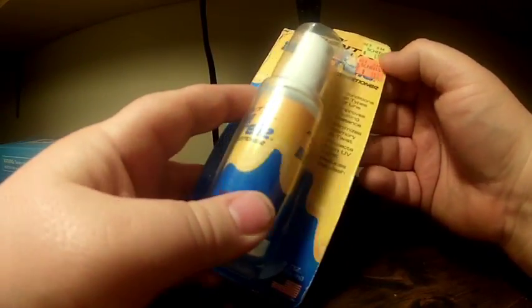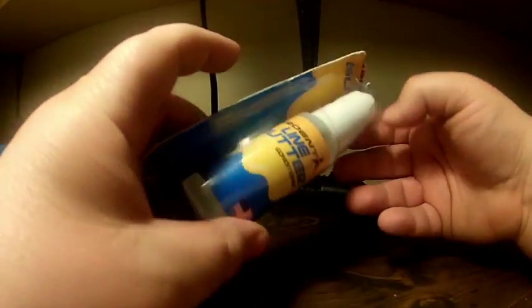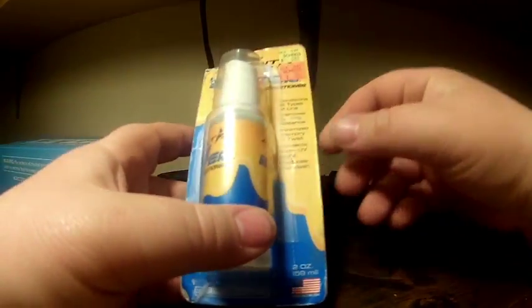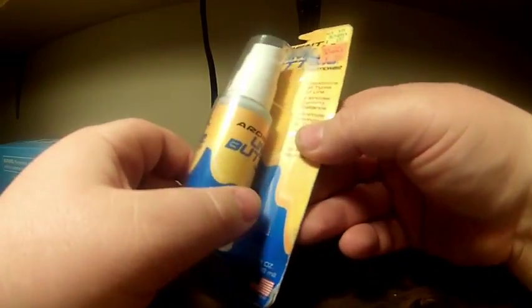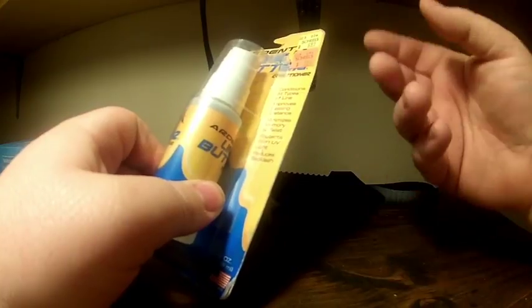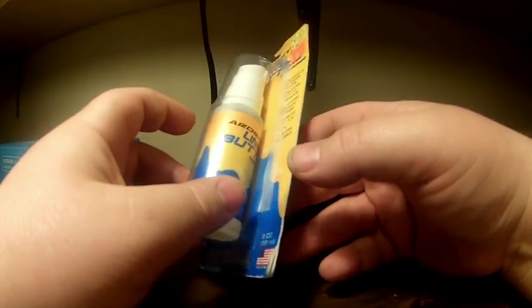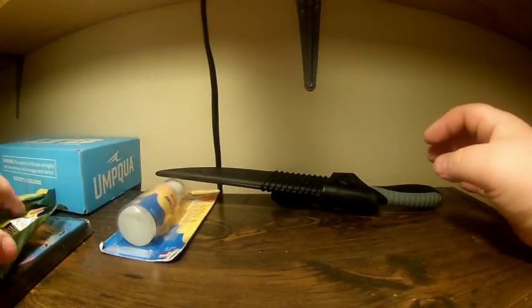I also got this at Scheels — originally $6.99, I got it for $3.99. It's Lime Butter by Ardent, it's a line conditioner. You spray it on your line and it helps with memory, casting distance, and protects from UV light. I've always wanted to try some but never have, so we'll see how that goes.